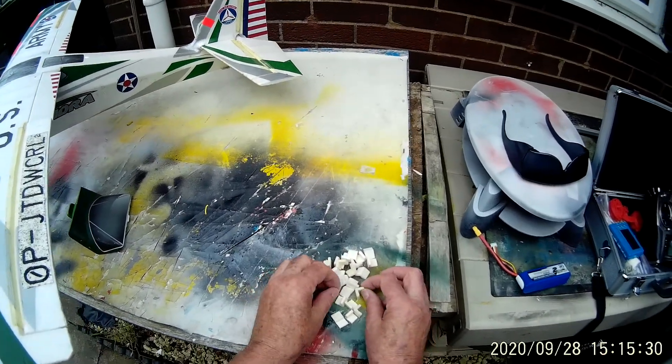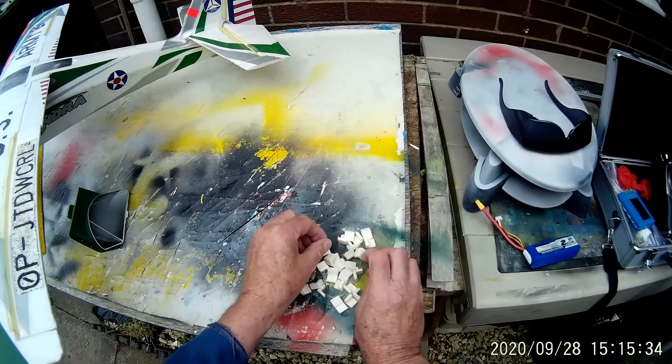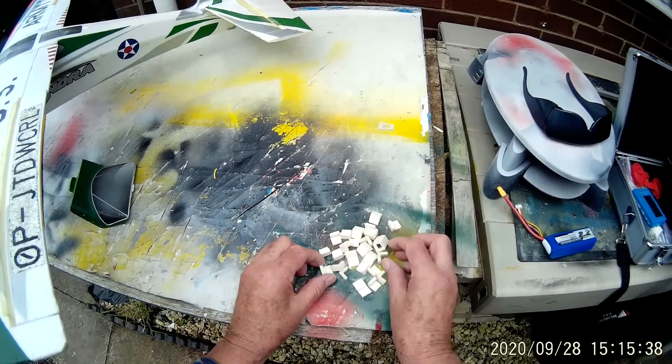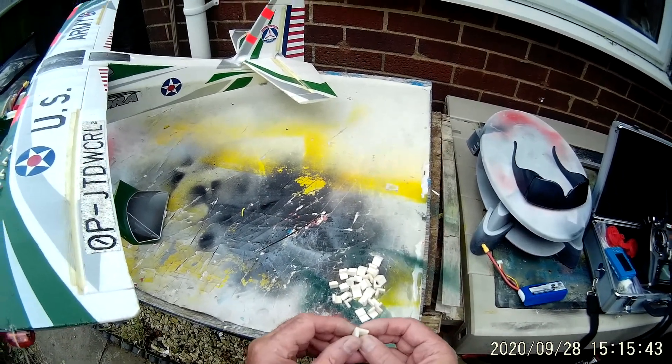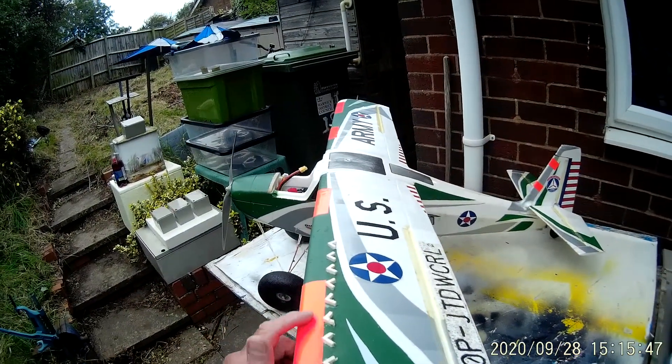I want to show you a little modification that I've done to this Tundra, and it involves fitting vortex generators. So what exactly are vortex generators? Well, basically they're a piece of metal bent at right angles when used on full-size aircraft, but on this model I've used balsa wood.